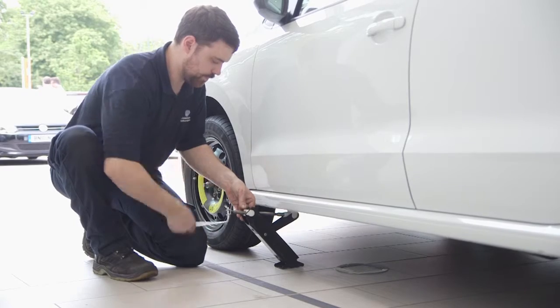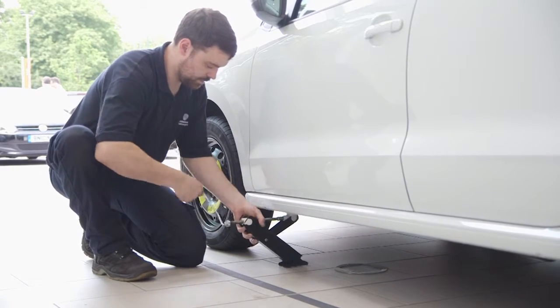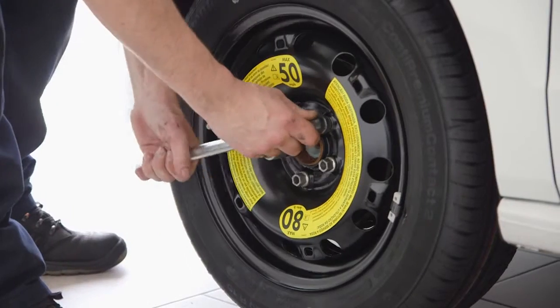Now you can jack the car back down so it's resting again on all four tyres. Using the wheel brace, you can now tighten up the wheel nuts.